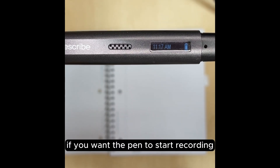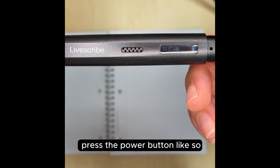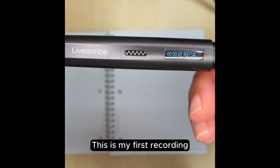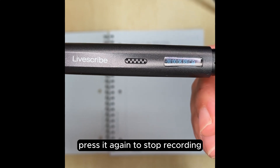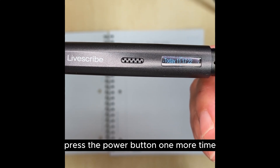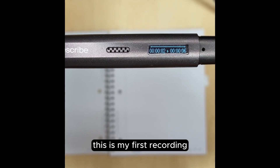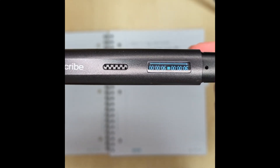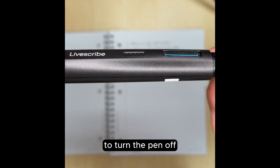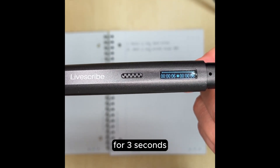If you want the pen to start recording without the use of a notebook, simply press the power button like so. Press it again to stop recording. Press the power button one more time to hear the playback. To turn the pen off, you need to press and hold the power button for three seconds.